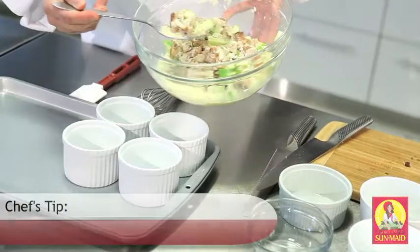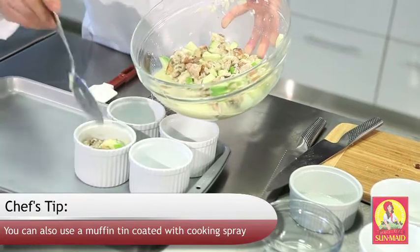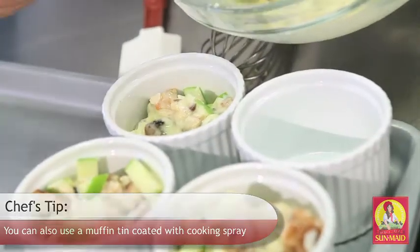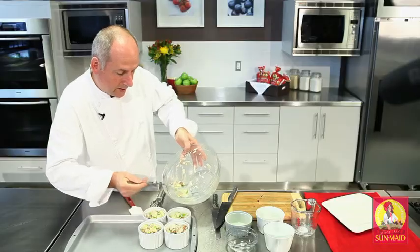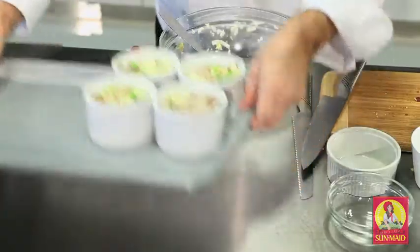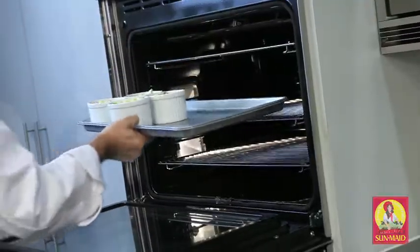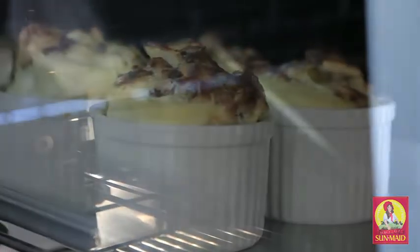Now we're going to fill the ramekins. I've got a nice large spoon and I'm going to put about three spoonfuls into each ramekin, then go back and top up evenly, distributing whatever I have left, and I'll have four nice ramekins that are nice and full. So now we're going to take the ramekins and put them in the oven preheated to 325. It's going to take about 35 minutes to cook — it will be puffy and you'll have some resistance at the top, which means it's ready.